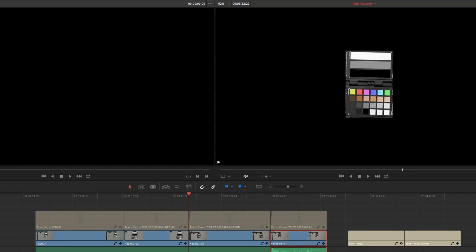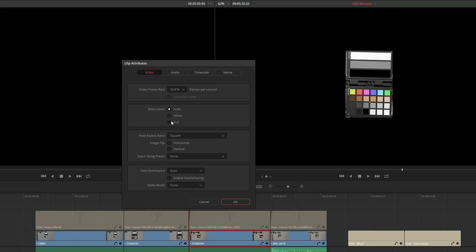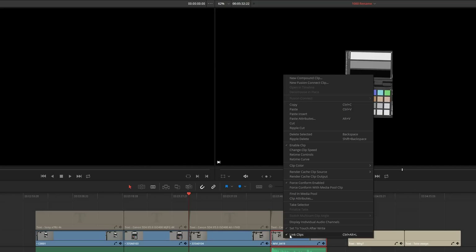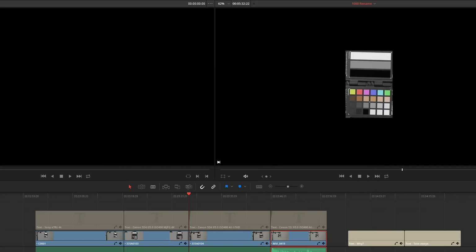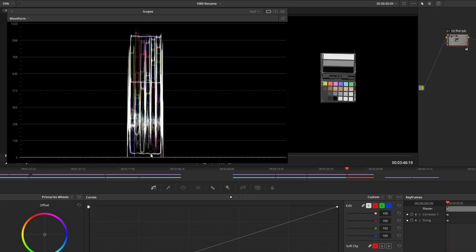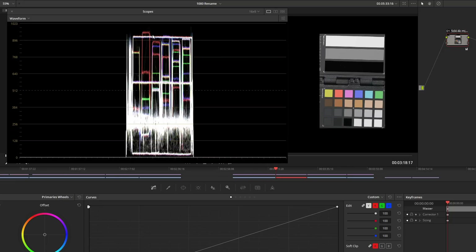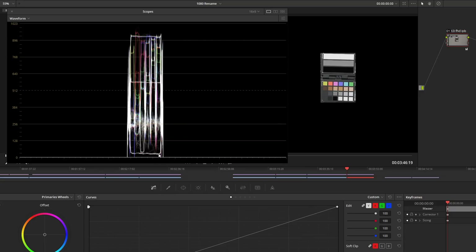What I'm going to do is go back to the Edit tab. On the 5D Mark IV 1080, I'll go to Clip Attributes and change the Data Levels from Auto to Full. I'll do the same thing to the T2i — set it to Full — then go back to the Color tab. Now we can see that instead of being a negative five, the black has come up to maybe a plus five. Same thing on the T2i. Now all three Canons look the same — they're all around 90, all around 60, and all around the same level for blacks.